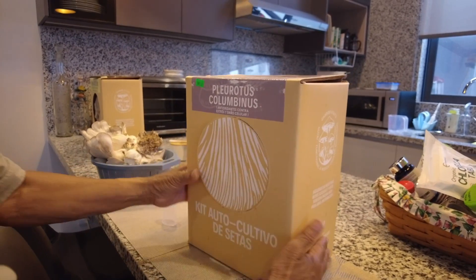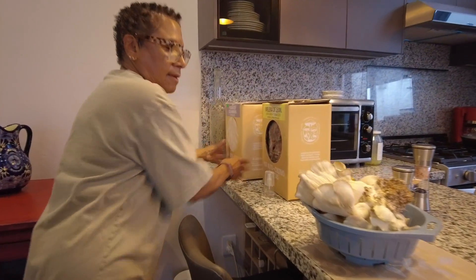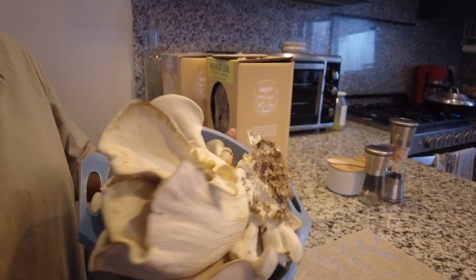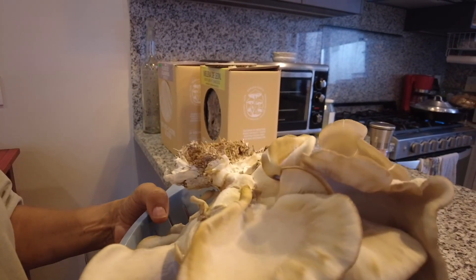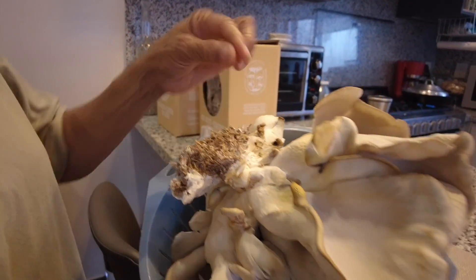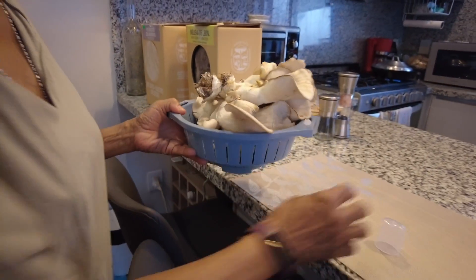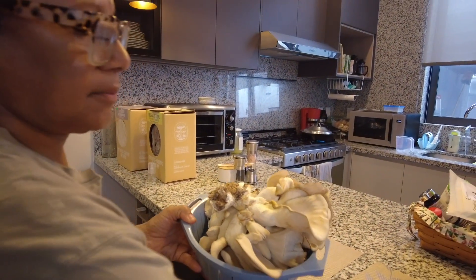I have done lion's mane steaks, I've done a fried mushroom — sort of like a chickeny type thing — I've made mushroom soup, and you can actually put it in other dishes, salads, and what have you.